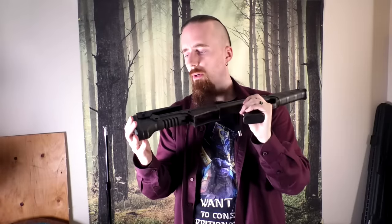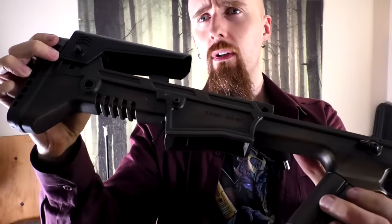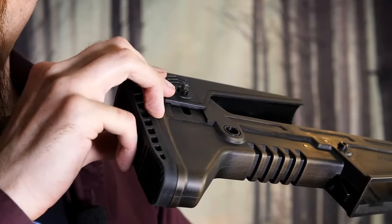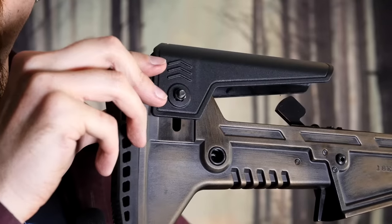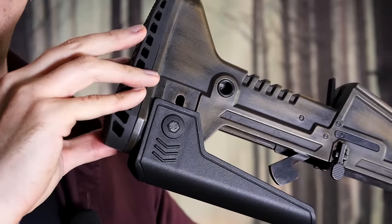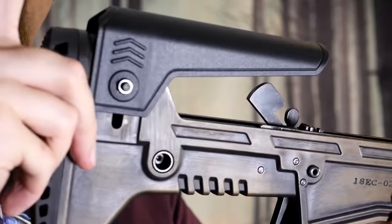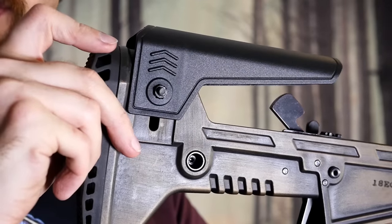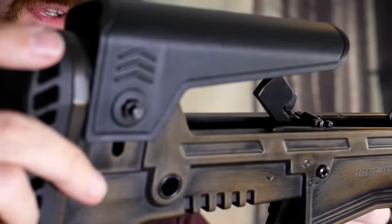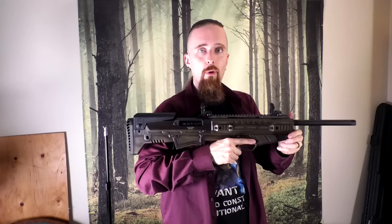The other complaint I have is pretty minor — just the riser here really requires a tool, so you basically need a wrench to loosen and tighten it. That could have been done a lot easier with some kind of thumb screw. But I do like that there is an adjustable cheek riser — that's definitely a good thing. Other than that, once I use proper ammo, no problem with it whatsoever.